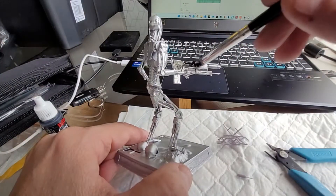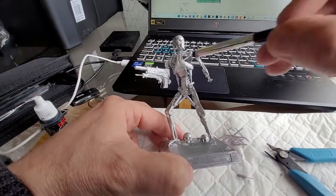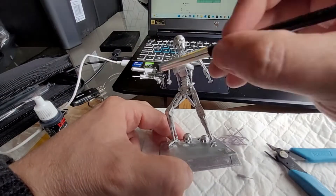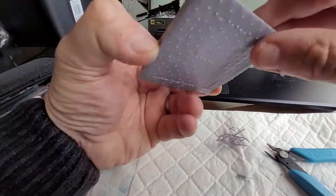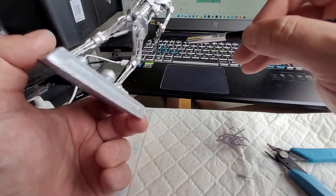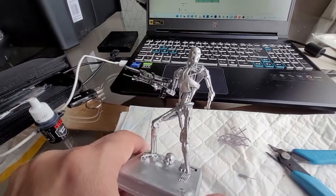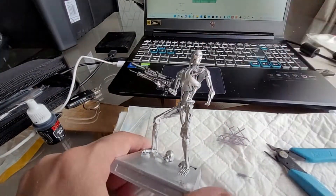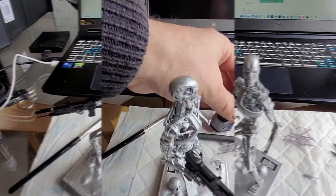I'm just using some Army Painter matte black to paint his 40-watt pulse rifle, as I seem to recall it was called in the film. I'm not too bothered if some of the silver shines through on this, because I was going to highlight it with a bit of silver anyway, so if I've missed a few little bits and pieces it'll just look like a little bit of weathering on the gun. I'm going to give it a couple of layers just to make it nice and matte.